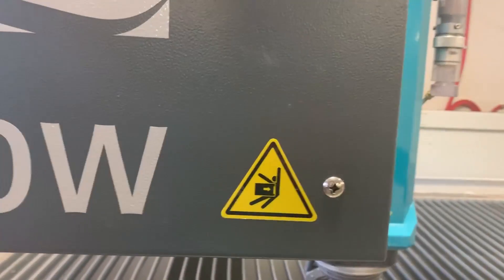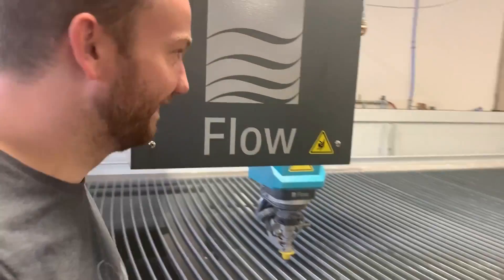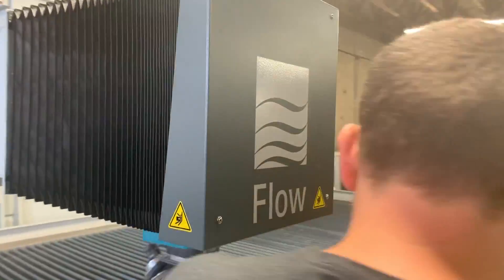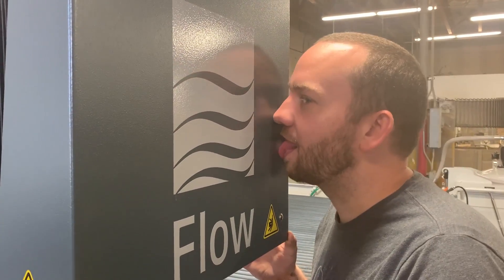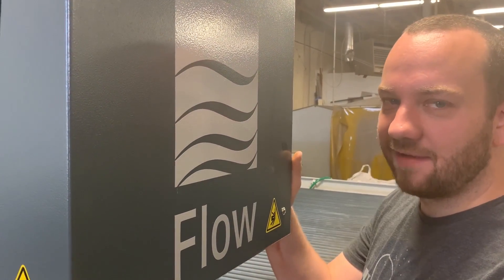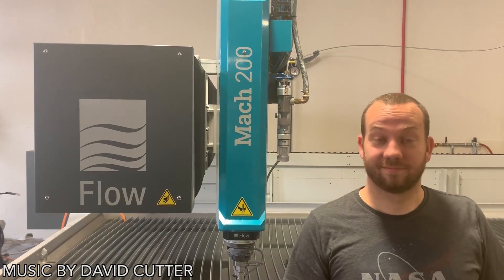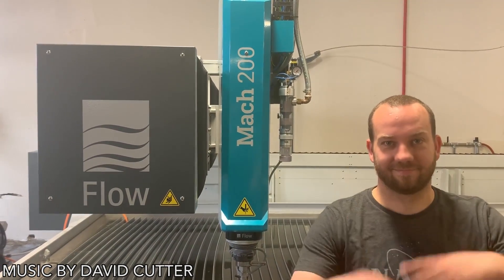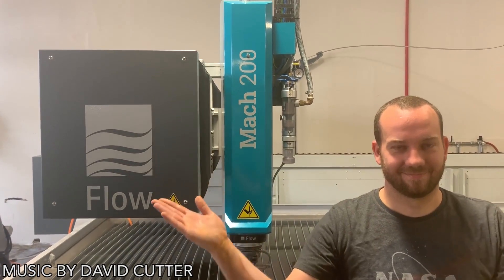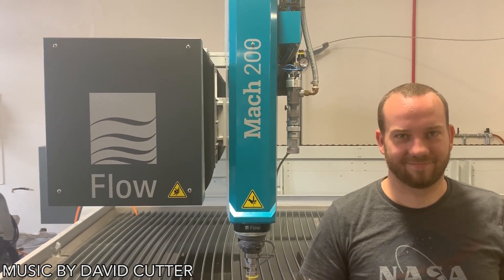This water jet might punch you in the stomach, so watch out for that. Okay, there's one last test that needs to be done — you know what it is. Yep, that's a water jet, all five axes right here. Confirmed. Hopefully you guys enjoyed that and learned plenty. If you want to see our skateboard wheel video click here, if you want to see what YouTube thinks you'll like click here, and if you want to subscribe click here.